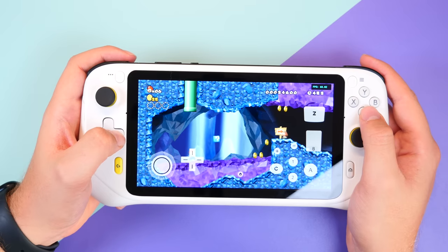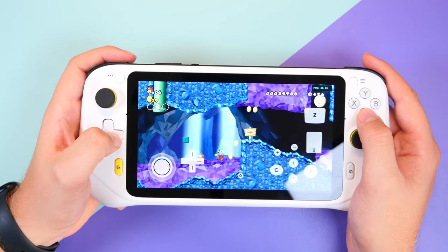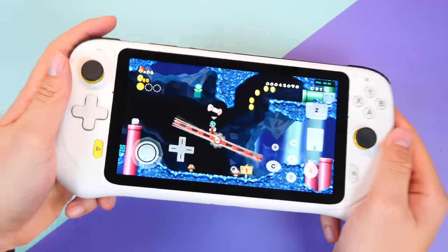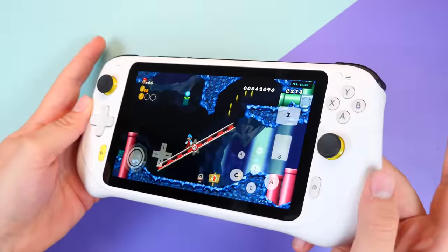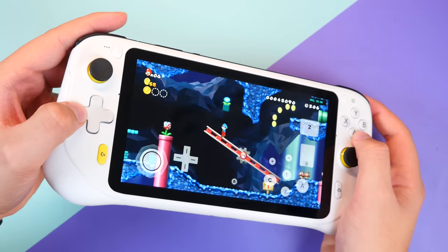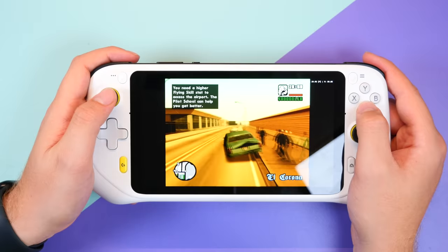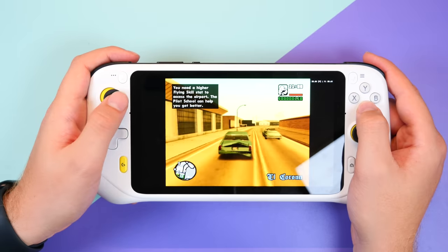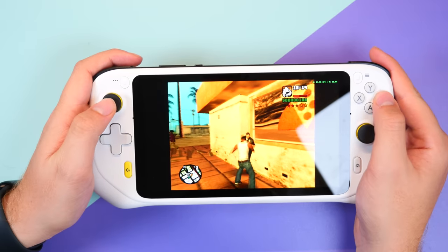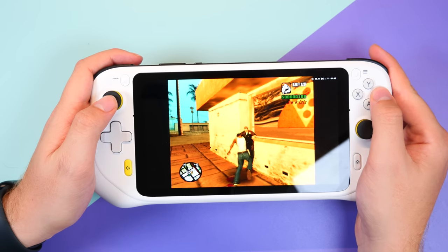Next up was Nintendo Wii, and one feature which surprised me was that not only did it work well running Dolphin, it automatically knew that the device had tilt functions. So when the game required me to shake or tilt the Wiimote, I simply used the G Cloud to emulate those motions, and it actually worked. I then moved to PlayStation 2 and loaded up one of the largest games possible — Grand Theft Auto San Andreas. Typically I have to tinker with settings to get it running efficiently, but to my surprise it ran well on the first boot with no frame rate issues nor audio glitches.